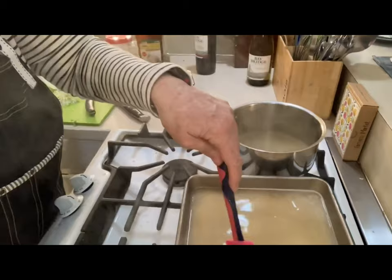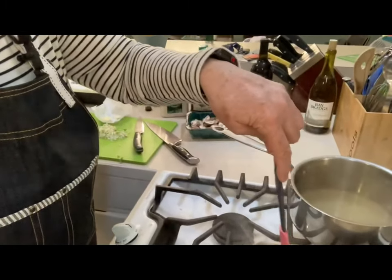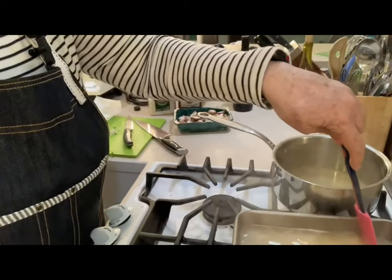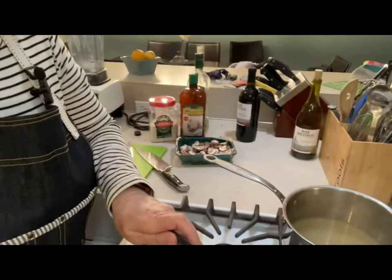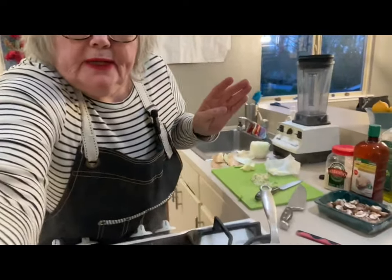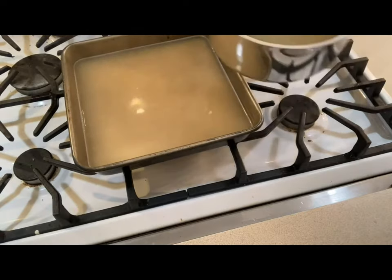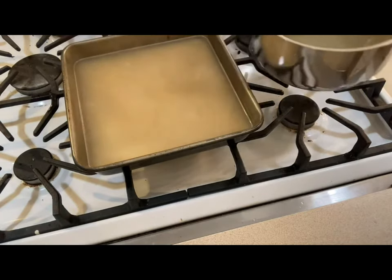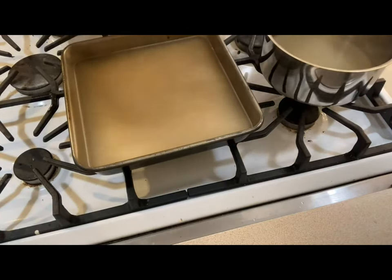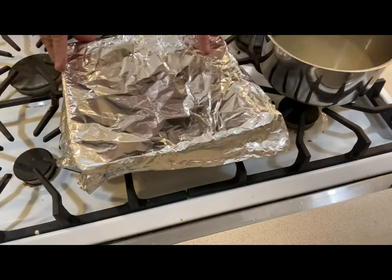Once that's stirred around, you want that broth hot — do not put the broth in cold. That's all you're going to do. Now you're going to put the aluminum foil lid on it. I'm going to put the aluminum foil over the pan, just like that.